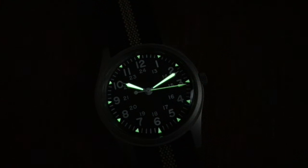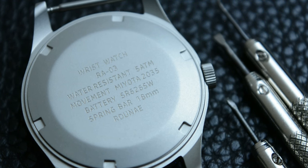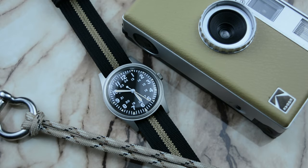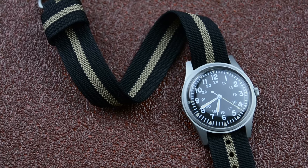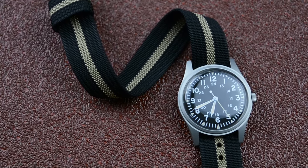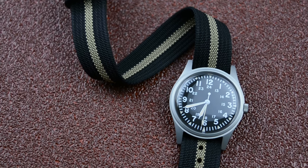I was surprised by the seconds hand, which is a fully lumed hand, giving it a nice visual aspect in those moments of darkness. The RA03 utilizes a reliable Miyota 2035 quartz movement, a popular choice for affordable watches known for its accuracy and longevity. Quartz movements require minimal maintenance compared to mechanical ones, making them ideal for a grab-and-go field watch. For 60 US dollars, a poorly made mechanical movement would have been unreliable, and a good mechanical movement would have raised the price well beyond 60 dollars — in which case you could just choose the Hamilton mechanical.